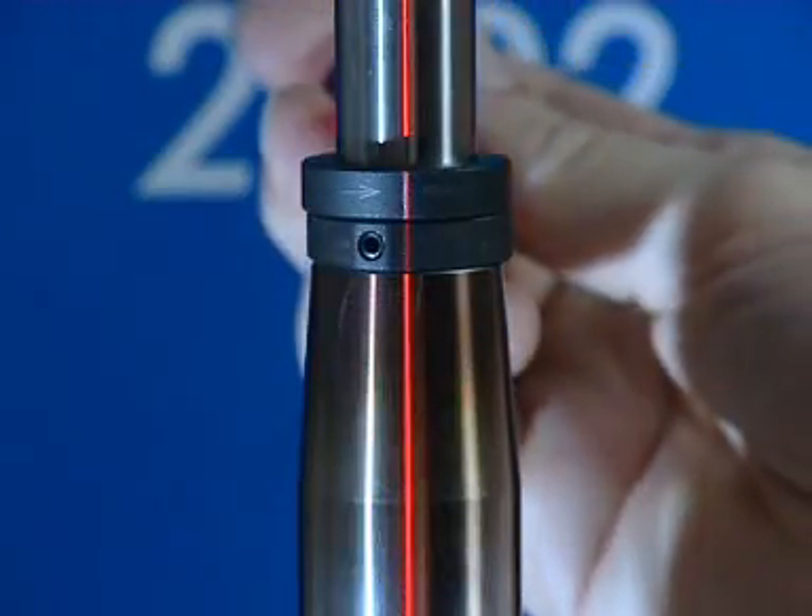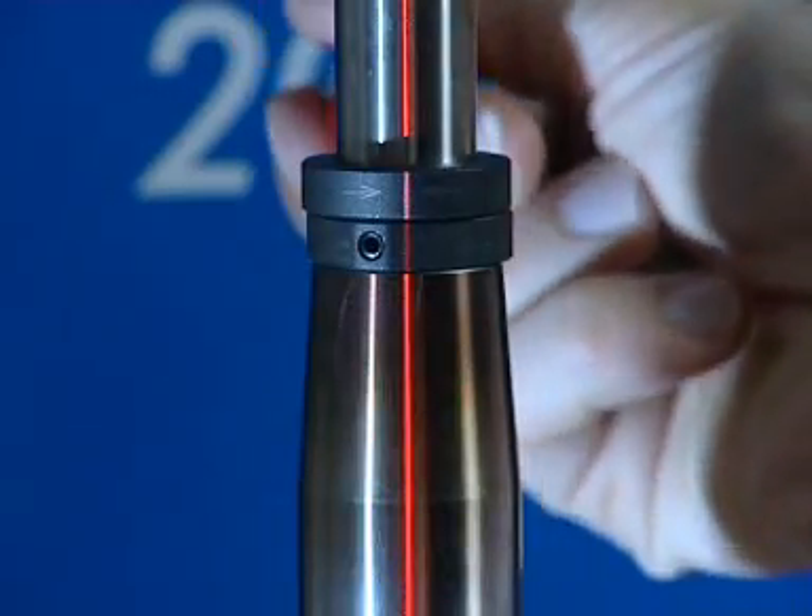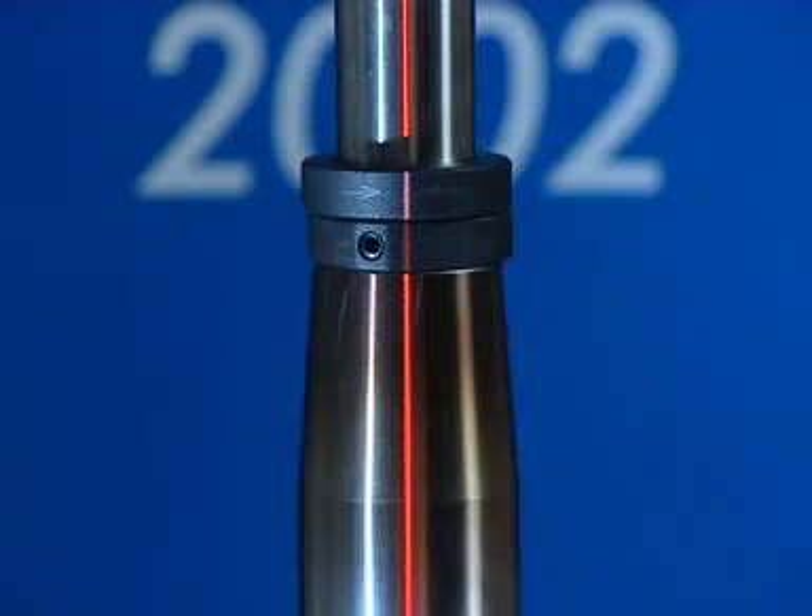Balancing rings are situated in the upper balancing plane. The rings are rotated into the position indicated by the laser.